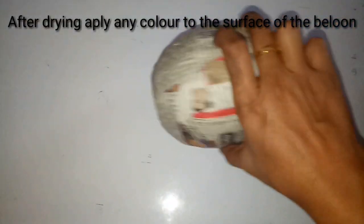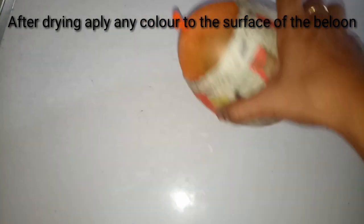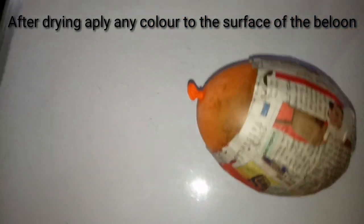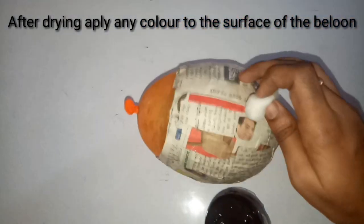After a few hours the papers which were stuck to the balloon are dried. The balloon with the dried papers is ready. Now I am going to take the black color paint — this is homemade black color paint.